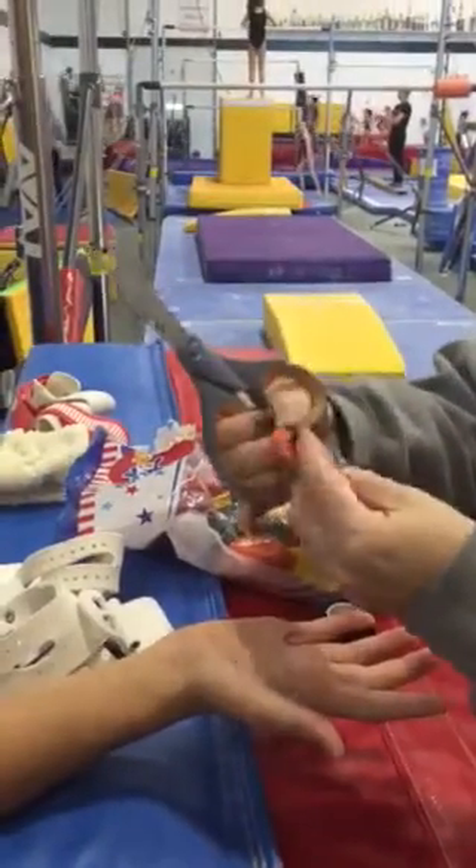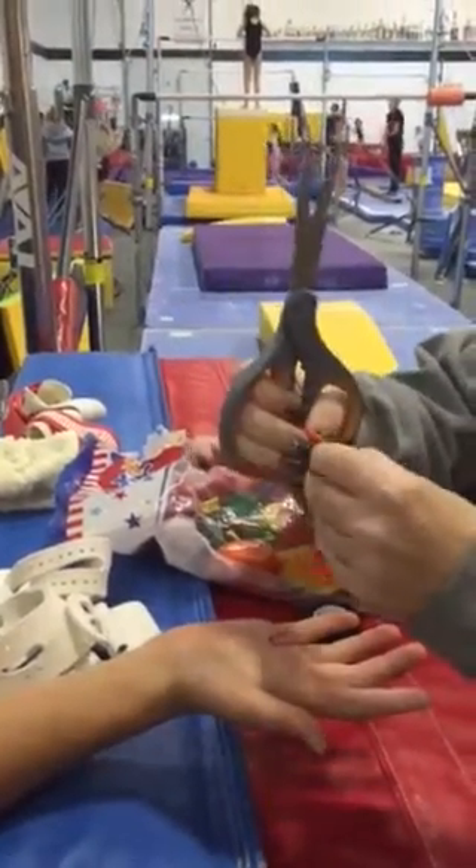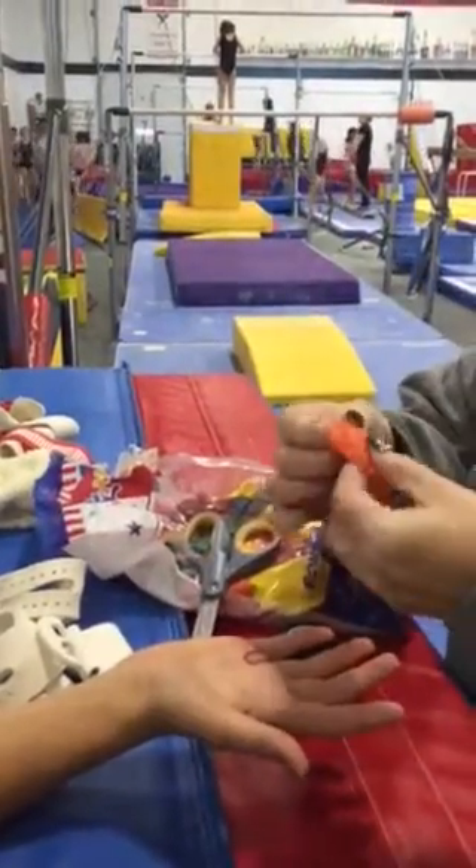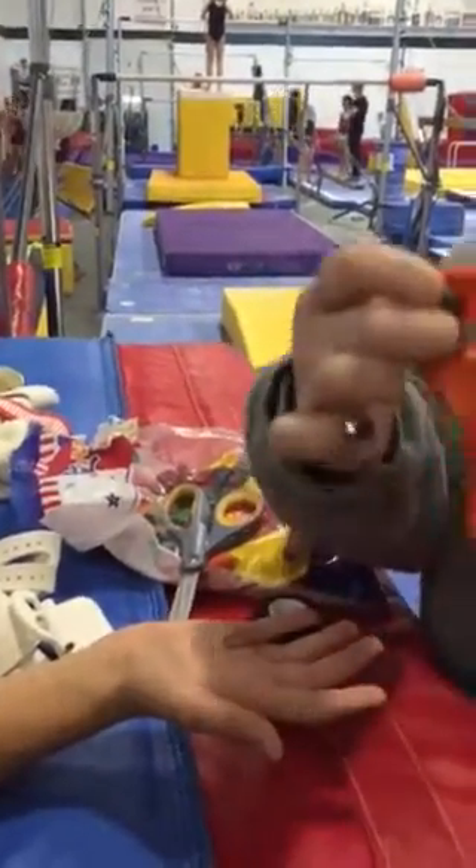You take the balloon, fold it over, and put a little snip in it. You want to make sure it went through both sides.